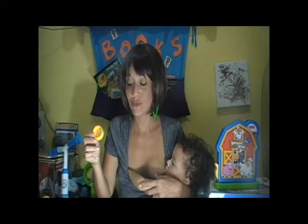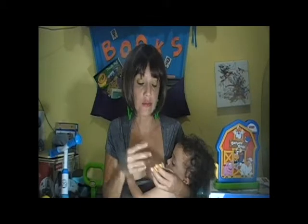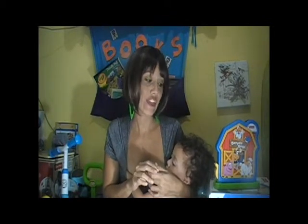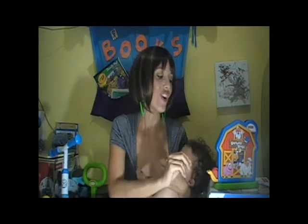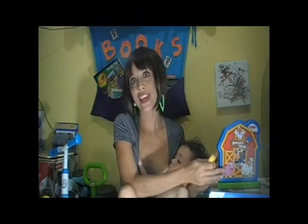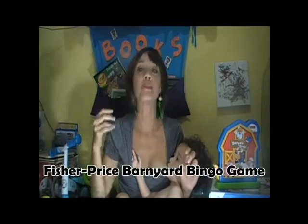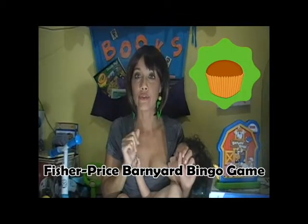We do have one animal chip where we have no idea what animal it is. He likes playing with it, but because of the little hard lever, the boing, and the sticker situation, I give the Fisher-Price Barnyard Bingo Game a cupcake with no frosting — that's about a three. Alright, next toy.